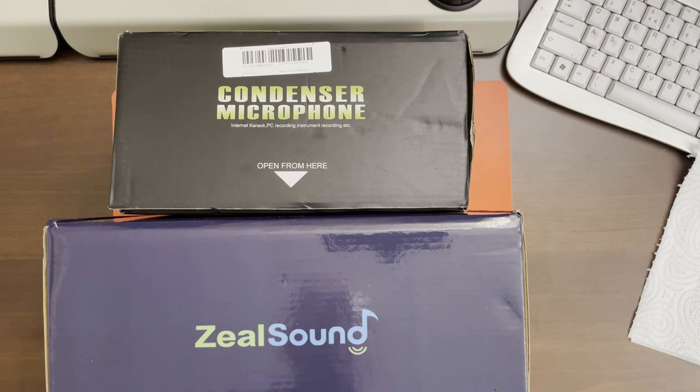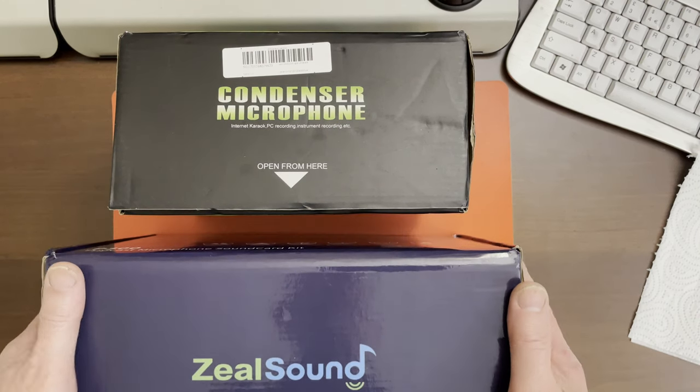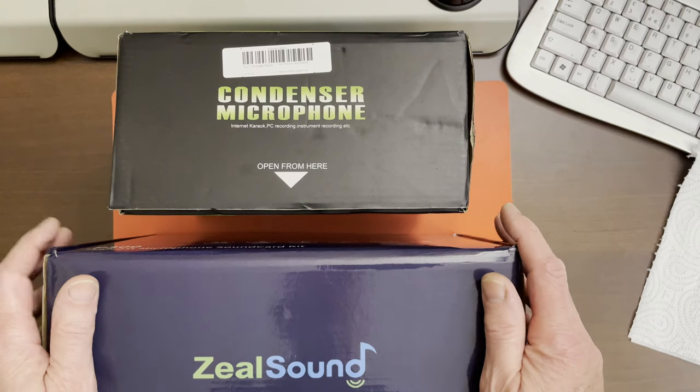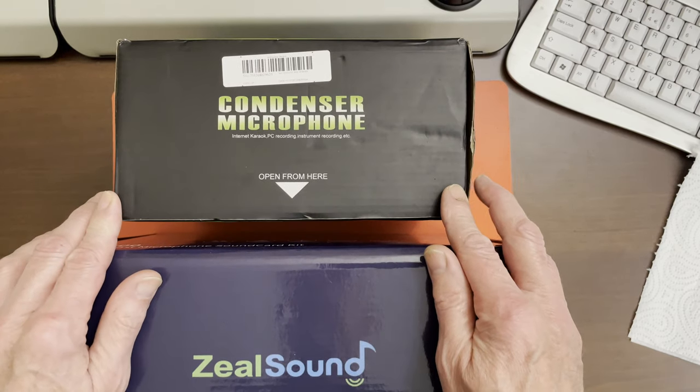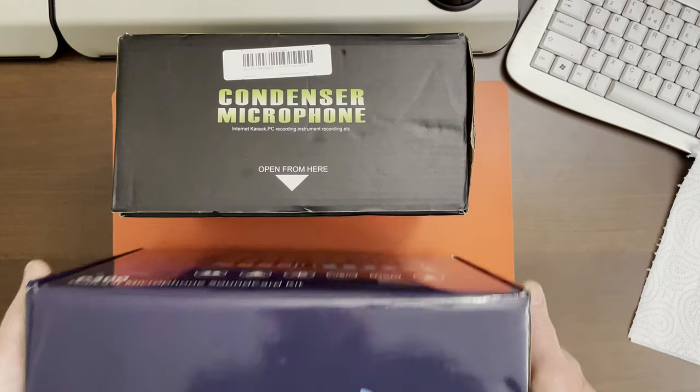Hello. Two more cheap microphones to look at today from AliExpress. There are some good points, some bad points, and some that are just plain comedy value — absolute joke — that you must see.